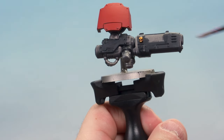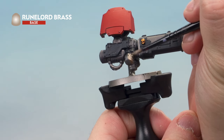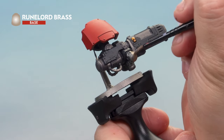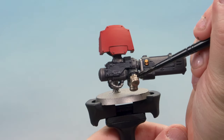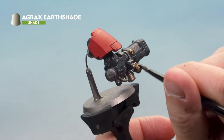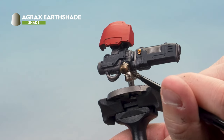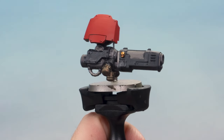On the plasma gun arm, we're painting Rune Lord Brass onto the brass areas — here on the plasma conduits underneath the gun. This also looks great on the end of the Heavy Flamer if you've chosen that option for the left arm. Then over this we're applying a wash of Agrax Earthshade using a medium shade brush, quite liberally. The more you put on, the darker and more burnished the brass will look — I want a quite dark burnished look so I'm applying quite a bit.